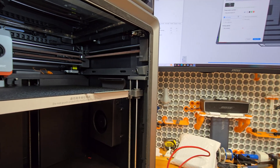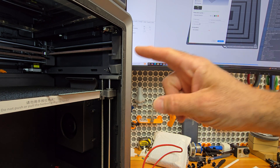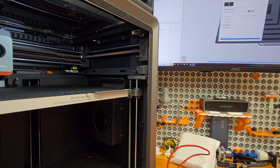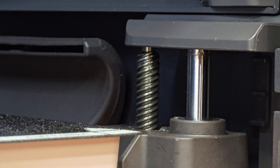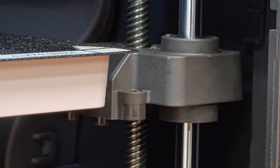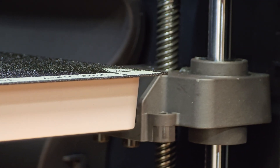Our bed leveling is done. We're going to run this print - we just leveled it on the printer, so we're not going to run it through the slicer. We're going to start the plate, wait for it to send over, wait for those disconcerting beeps, then zoom in on one of the motors for one of the Z screws right there. We should see that move as it goes to print.